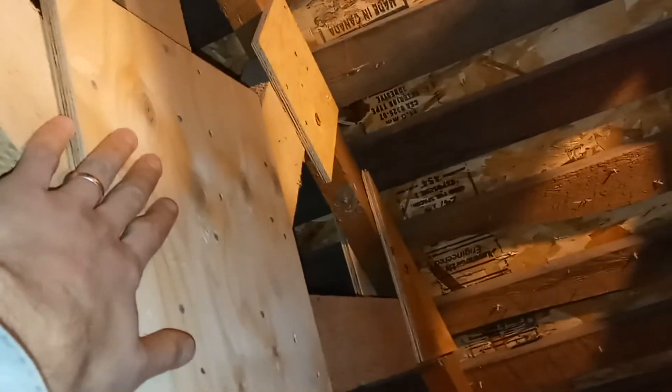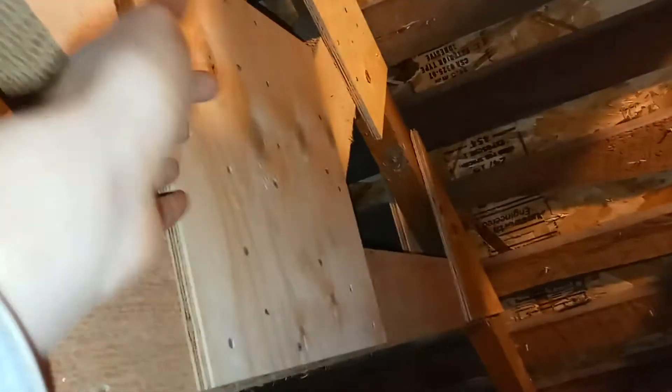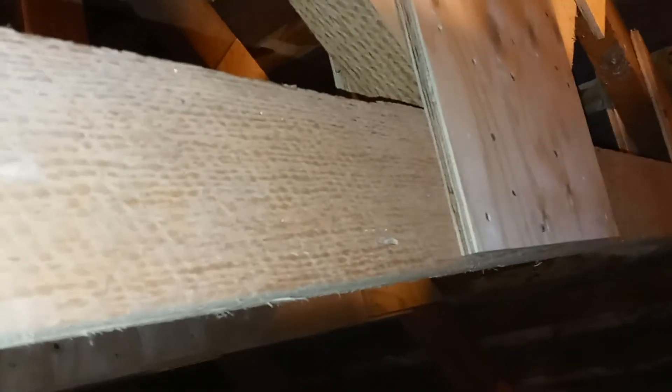Before these were nailed down, there is liberally applied construction adhesive on all of these pieces underneath here — something like Liquid Nails or an equivalent product.